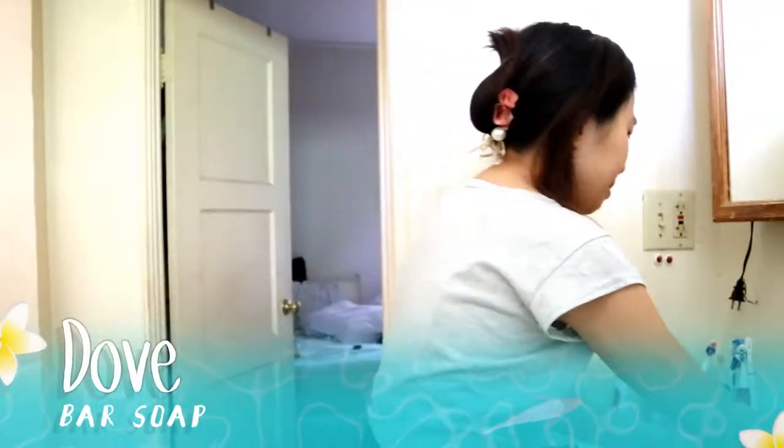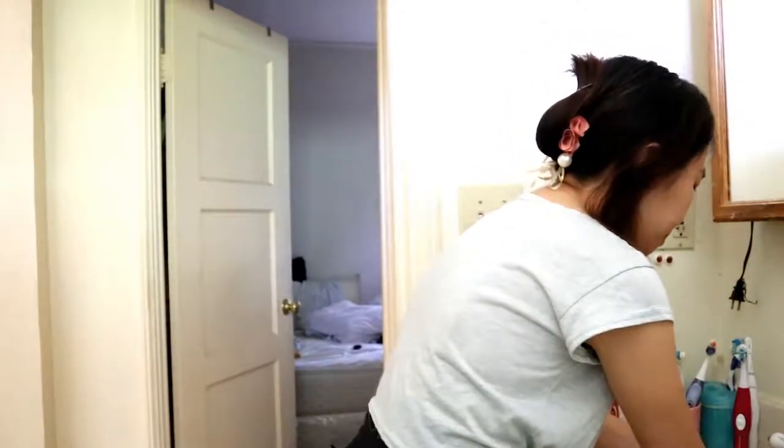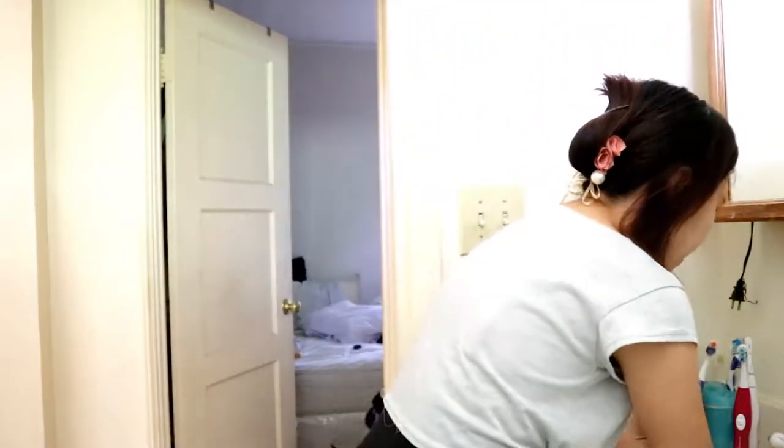What I have in my hand is the Dove Bar Soap, but before I do that, first I have to wash my face first. After rinsing, now I just put on the bar soap on my face. There's nothing wrong with having a little soap on your face as your routine — it's just how I roll with it.